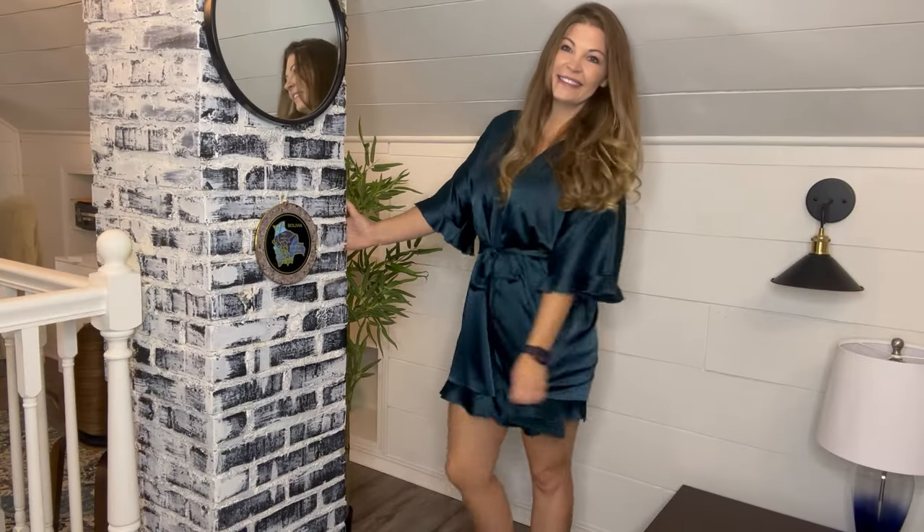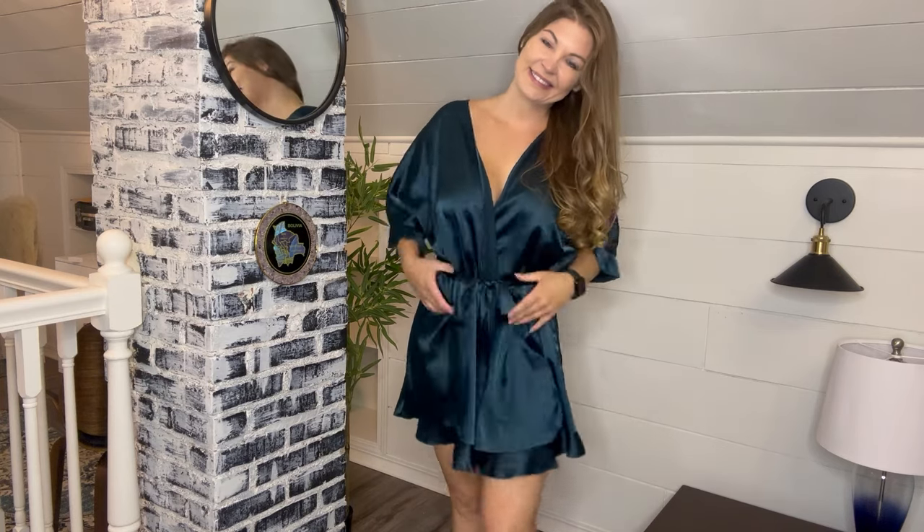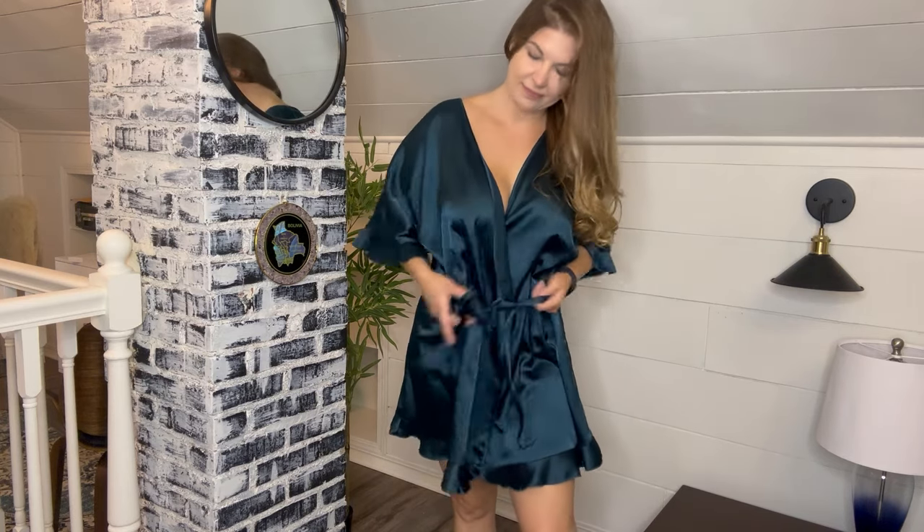It's not too much, and it's not too sexy — it's more modest. It fits perfect, and I love that it has a tie in here, and it is so comfortable. This will be perfect for getting out of the shower or right before you go to bed. So if you're looking for the perfect robe,